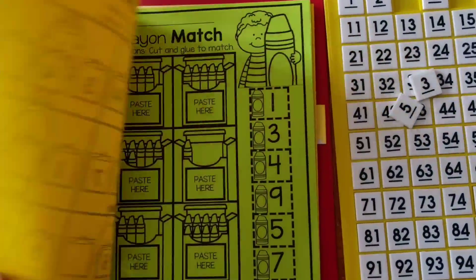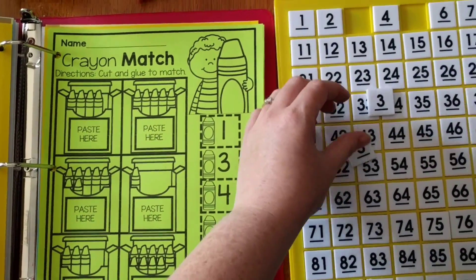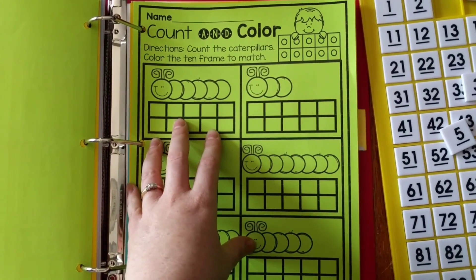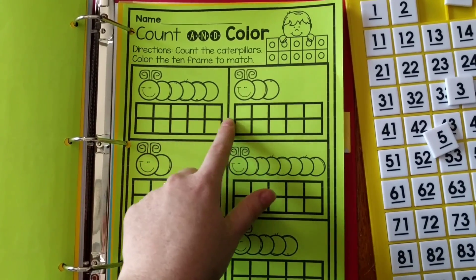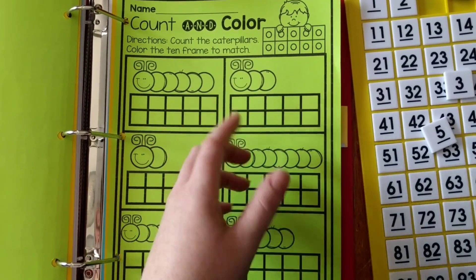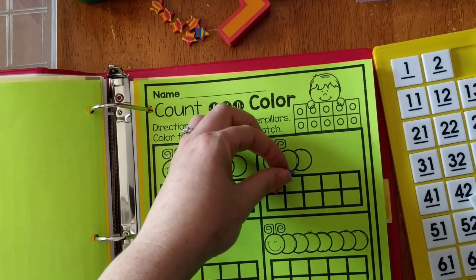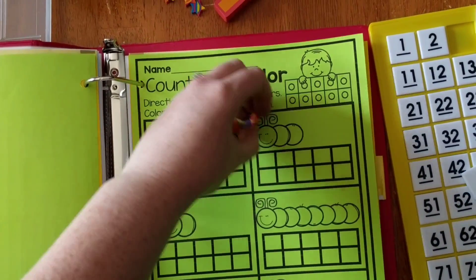Similarly, a crayons worksheet has kids count crayons and cut-and-paste numbers, or use tiles. A count-and-color worksheet has kids count segments on each caterpillar and color the corresponding number of boxes. Alternatively, they can use mini erasers — like little star erasers — to cover the boxes, making the worksheet reusable. So they count and place stars for each number, then remove them to use the worksheet again.